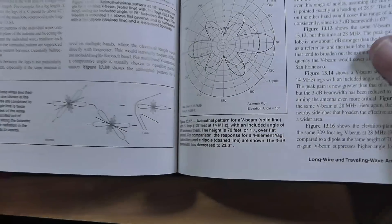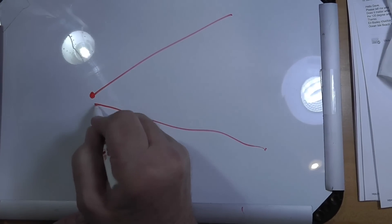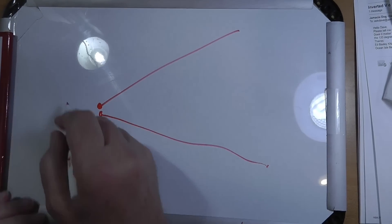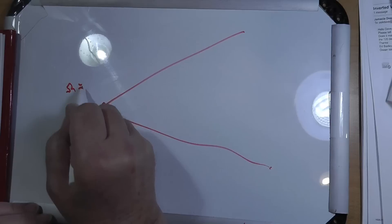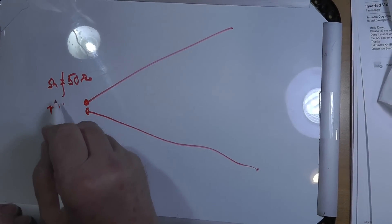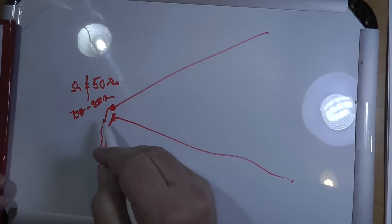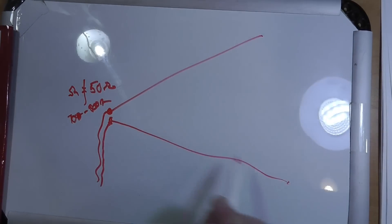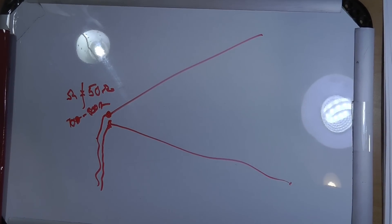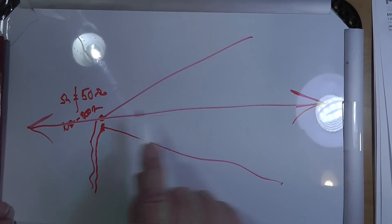I'm going to draw it a little more clearly. You have a V, and this is multiple wavelengths, and it is fed here. The feed point impedance of this is high — not 50 ohms, more like 700 or 800 ohms. So you're going to feed this with open wire line that you have made special for this purpose, so that it matches the impedance going into this. You make your own open wire line, then take that to a standard tuner, and be able to tune it. The antenna will be very strongly bidirectional.